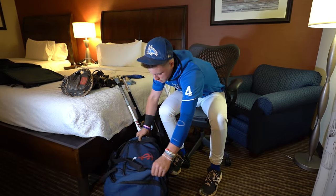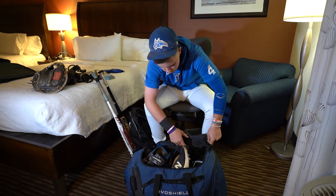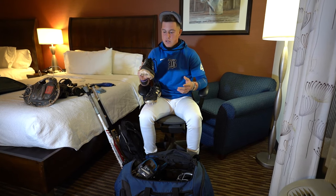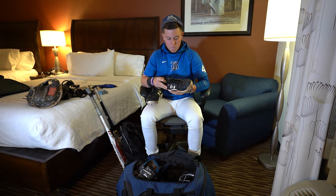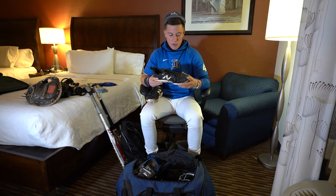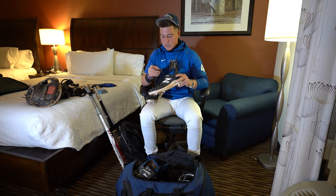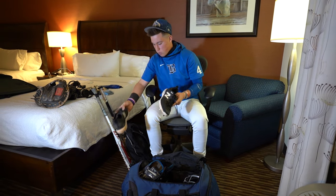Moving on to the big boy bag. These have been my Gamer cleats for about a year now — New Balances, metal spikes. Really like these ones too. Light, and they're low top. I like these a lot. These have been good for me. No holes in them. The inside stays comfy. Got the New Balance ones. These stay nice and tight, never come loose. Don't want to trip when you're running.